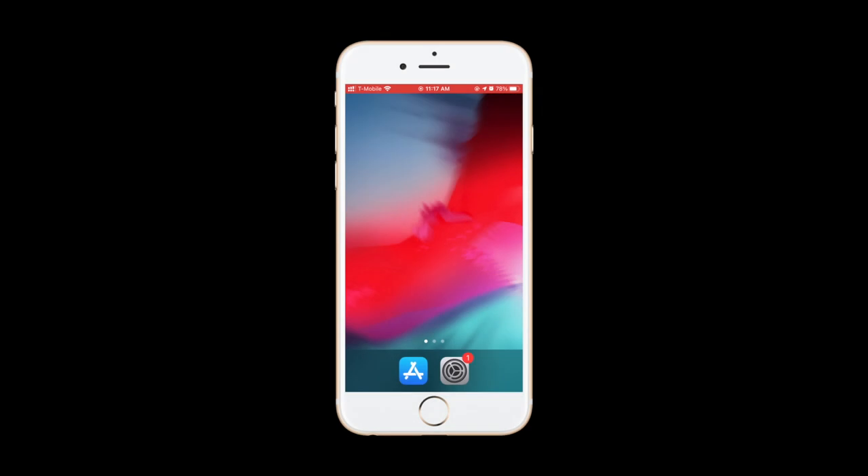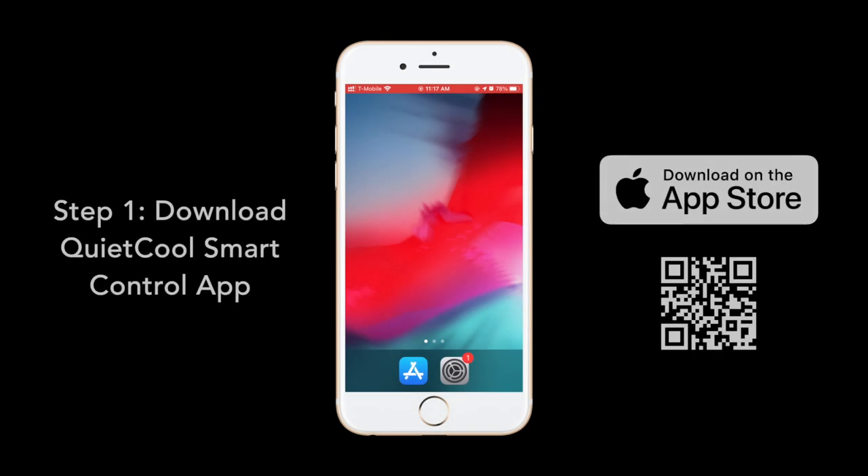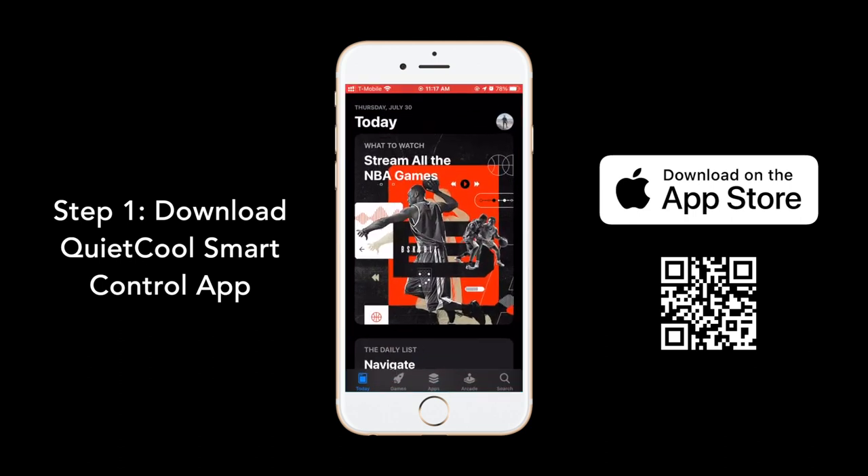Thank you for purchasing a Quiet Cool Smart Attic Fan. To set up your fan, the first step is to download the Quiet Cool Smart Control app.